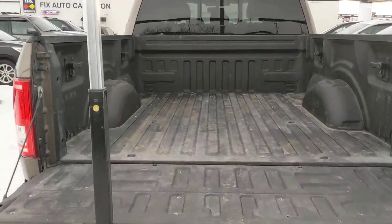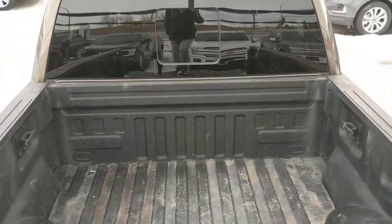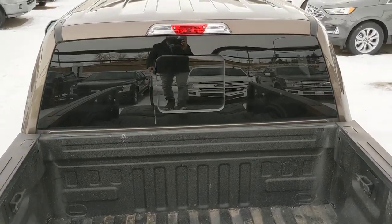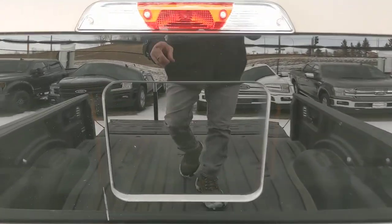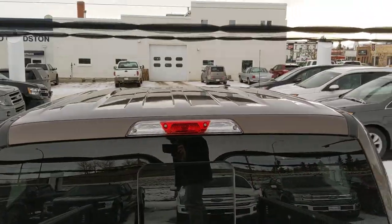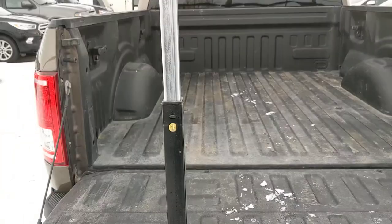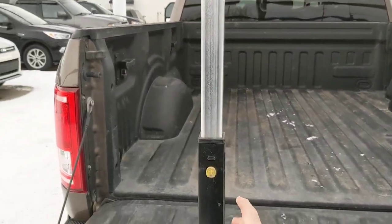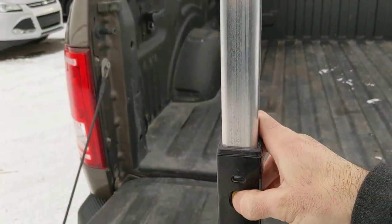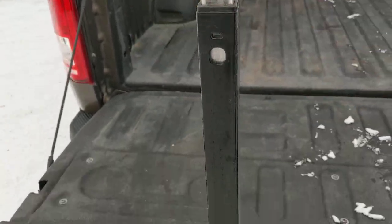There's a nice big handle there — you just grab on and pull yourself up, it's much easier to get in the back of your truck. You'll notice there we got a power sliding window for the back here. Closing it up is actually quite simple, just hit your button here — it's a lot simpler with two hands but can be done with one.